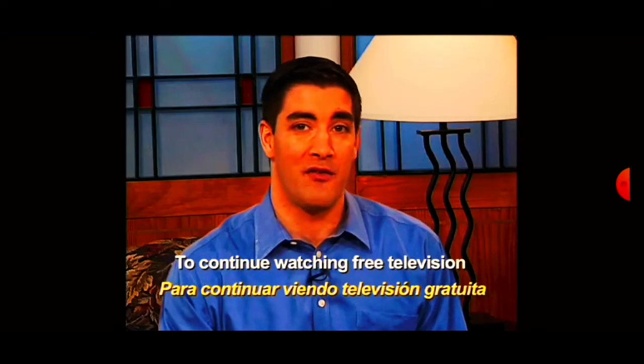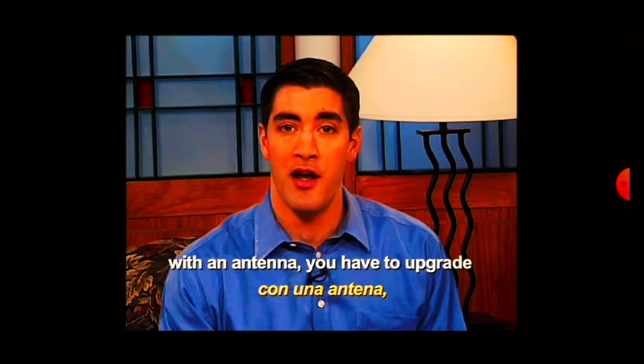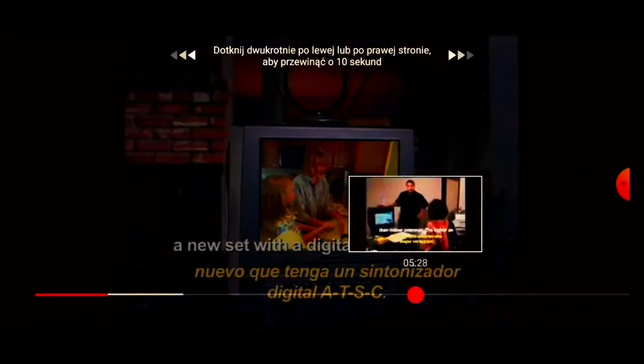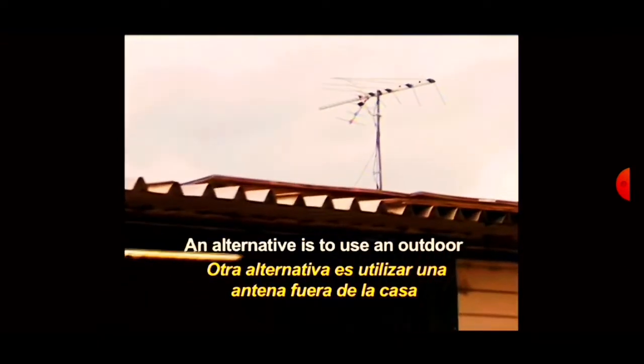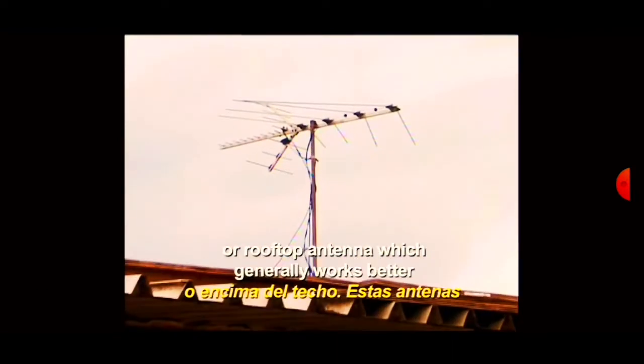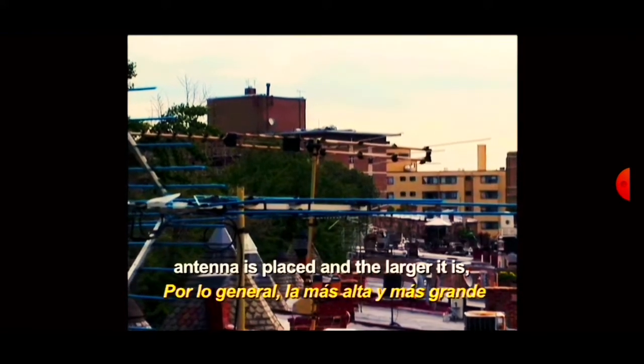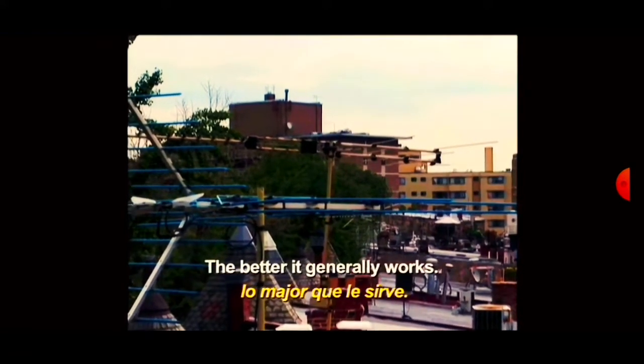To continue watching free television with an antenna, you have to upgrade in one of three ways. First, you can purchase a new set with a digital tuner. An alternative is to use an outdoor or rooftop antenna, which generally works better than indoor antennas. The higher an antenna is placed and the larger it is, the better it generally works.